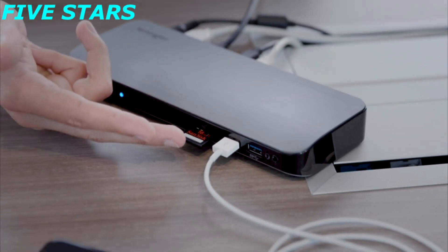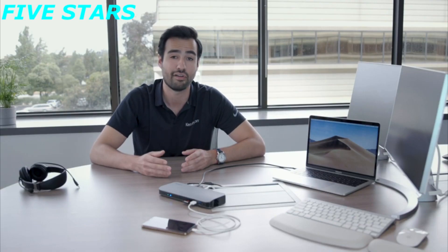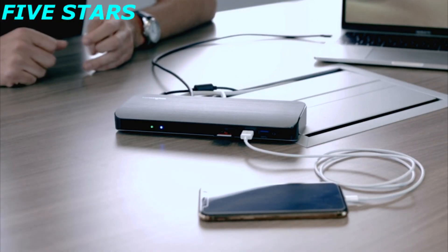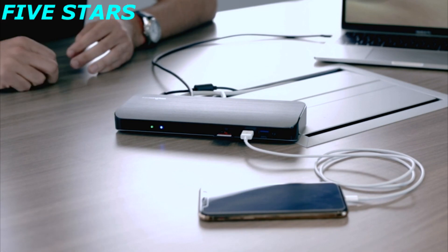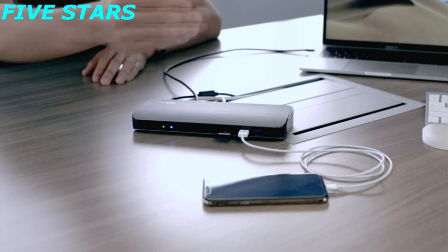Moving along, we have our SD 3.0 card reader — a port I personally love as a photographer. Being able to come back after a long day of shooting and quickly view all my photos is great. Many laptops these days are removing SD card readers, so the fact that the SD5300 includes one is a major advantage.